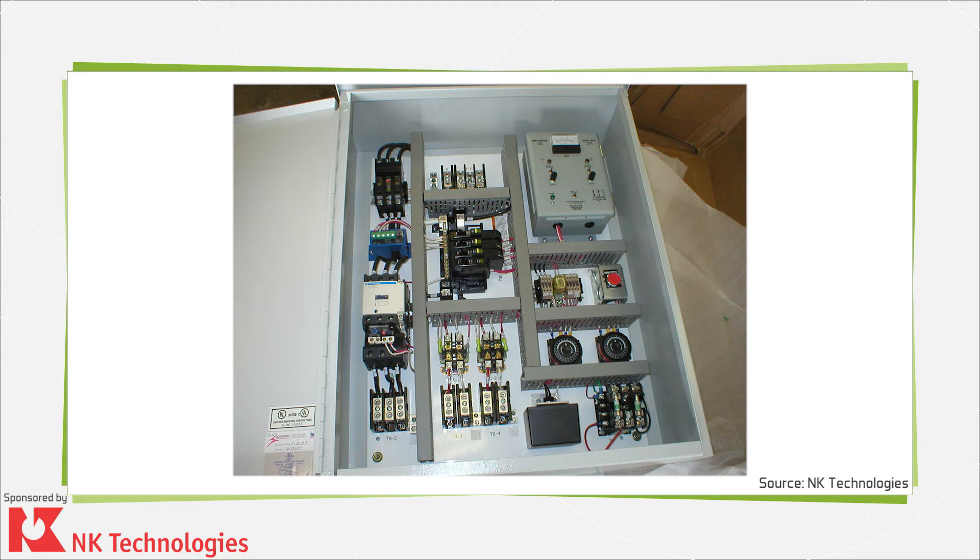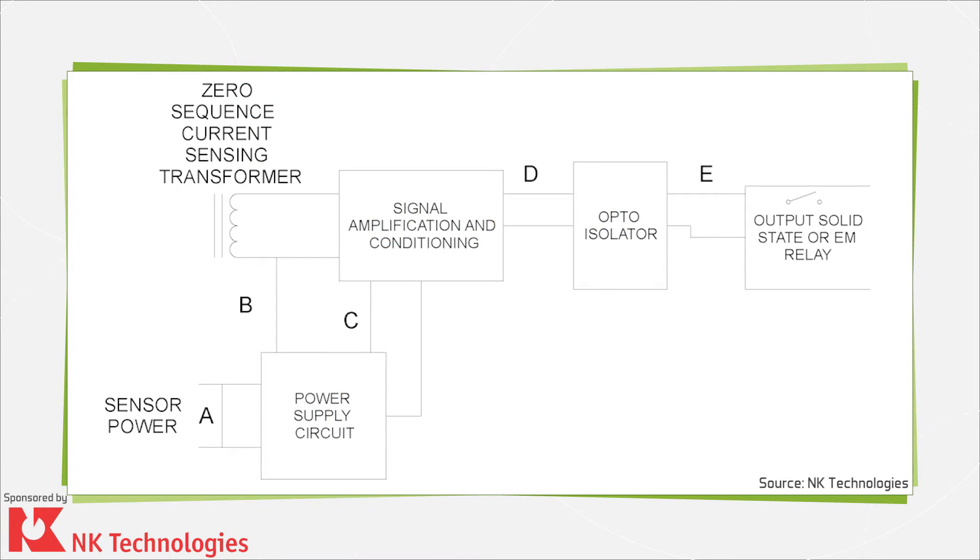The fault sensing is most commonly accomplished by using a zero sequence or core balance current transformer. By surrounding all the phase conductors and the neutral, if the load uses one, there is no output from the current transformer regardless of the amount of current in each conductor, balanced or unbalanced. But there will be an output when the summing of the flux in these currents rises above zero. The same approach is used to monitor single-phase or three-phase circuits.